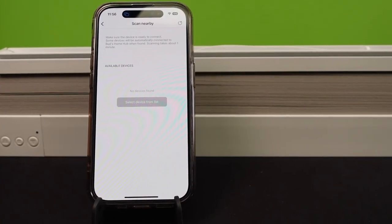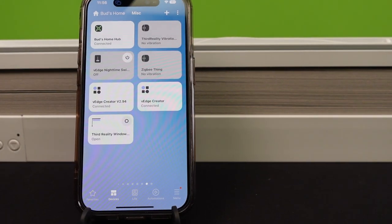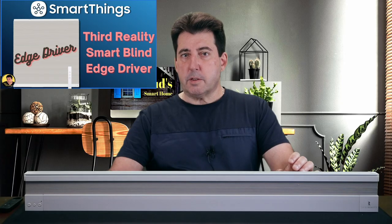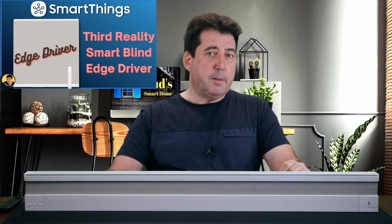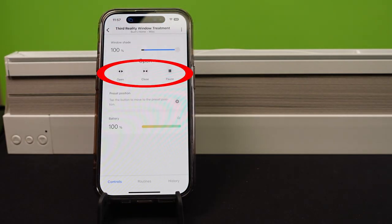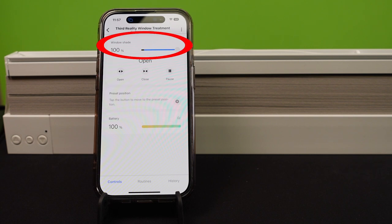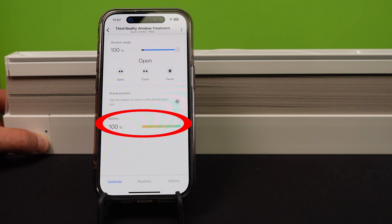Setting up the shade with SmartThings was a breeze. If you have installed the custom edge driver for the previous SmartThings Third Reality shade, that same driver will automatically be assigned when you add this new shade to SmartThings. The driver provides convenient open, close, and pause buttons, shade position status reports, and even allows you to configure a preset position along with displaying battery status levels.